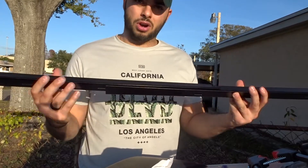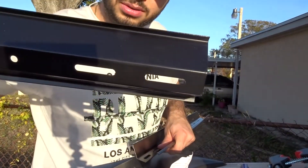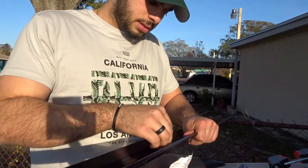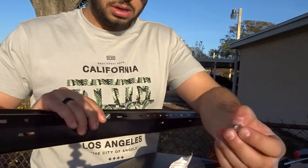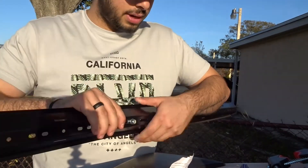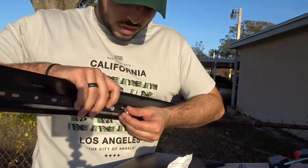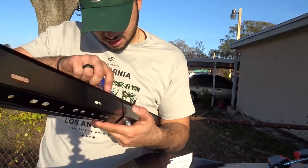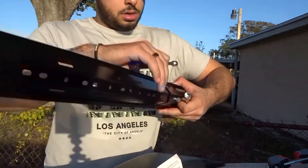Let's get everything out and start setting it up. What you're gonna do is measure how far away you need this in respect to your racks. You're gonna line those long holes with the long holes on the other piece, put a screw on top, put the washer, put the nut and tighten it. The nut is actually an 11, the bolt is a 10 — go ahead and align them.